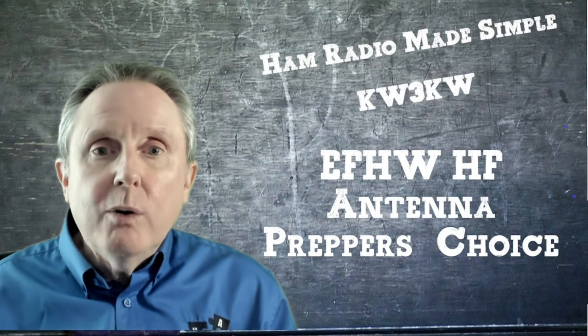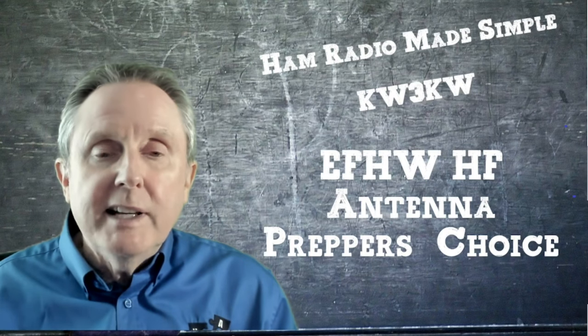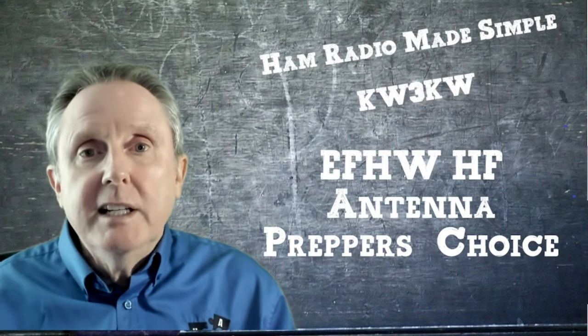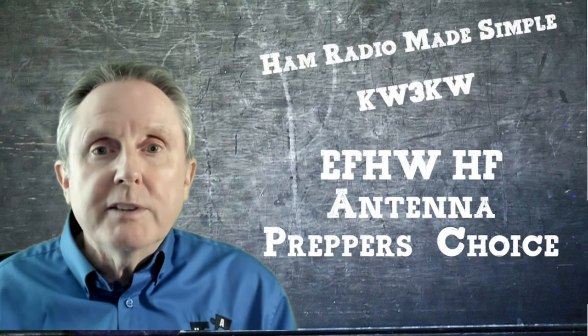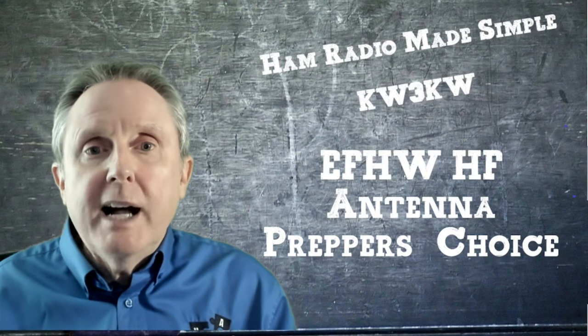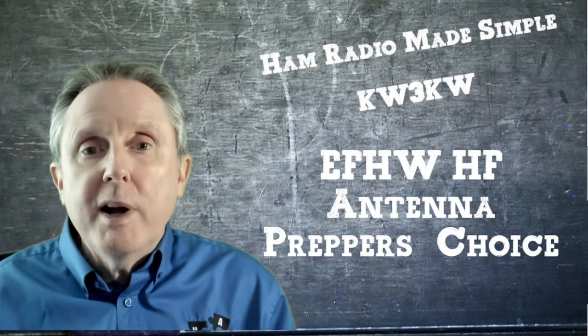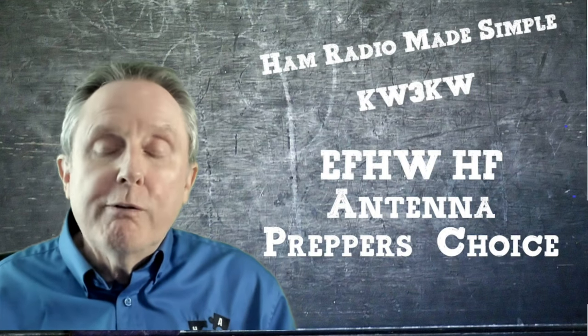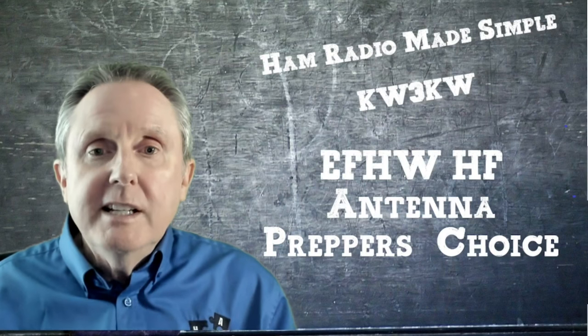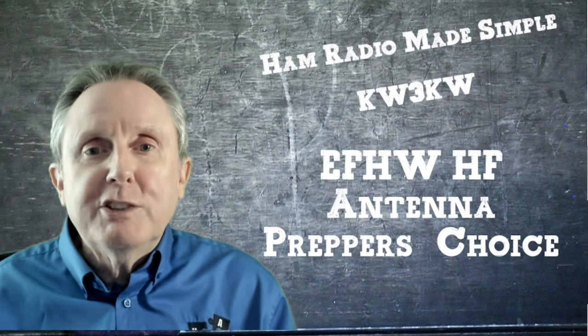In today's video I'll break down information about the antenna, including why you may want a resonant versus a non-resonant antenna, what different manufacturers are offering, and the different setups available. I'll do a deeper dive into a near-vertical incident sky wave setup so you can use the 40 and 80 meters to reach within 300 miles of your location. If this sounds of interest, let's get started.